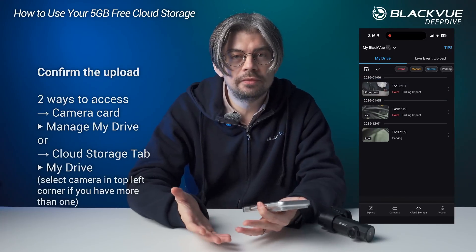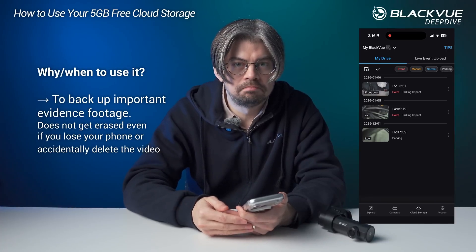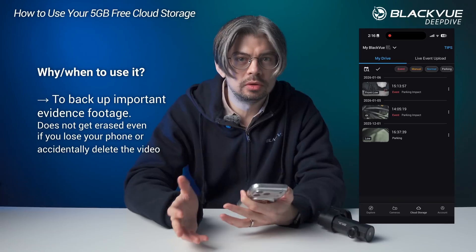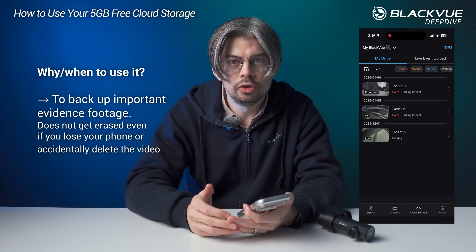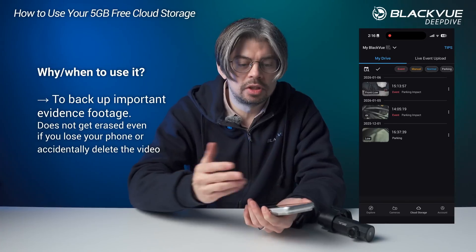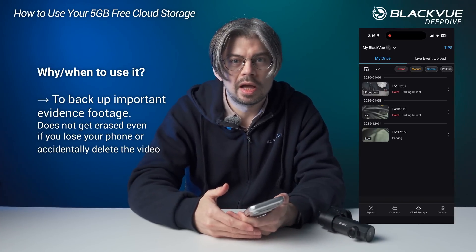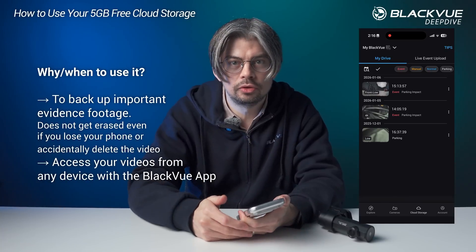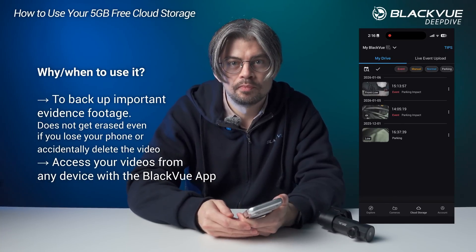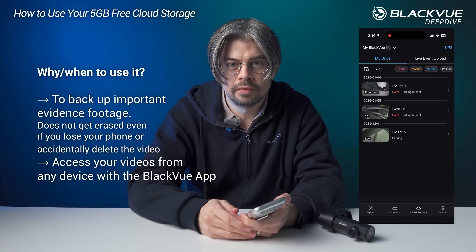Basically, if you want to save a file that you want to go back to later — whether it's some evidence or anything you don't want erased — you can keep it in the cloud safely. And even if you lose your phone, you can access those files again just by logging in to your Blackview account with any Blackview app, and that file will be safe in the cloud for you to retrieve.